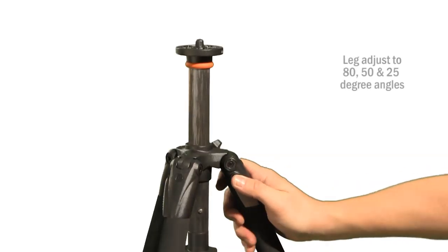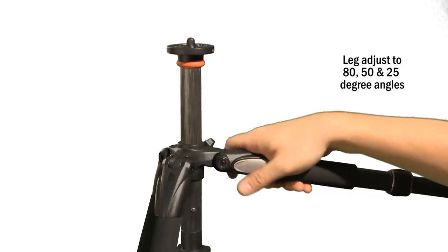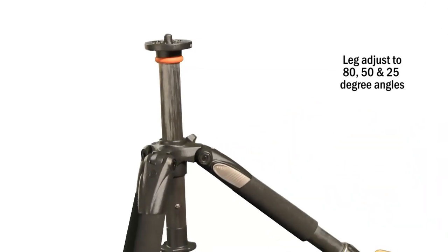With the push of a button, Alta Plus legs adjust from 80, 50, and 25 degree angles.